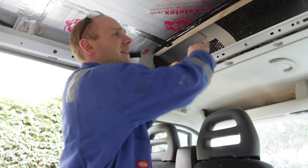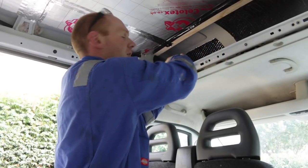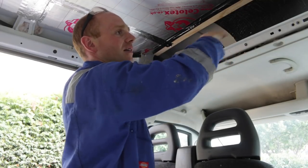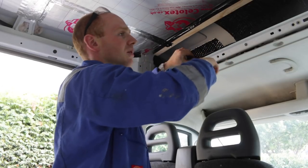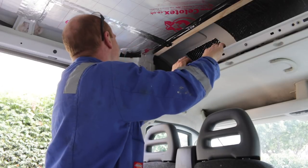Much better. I've taken that off and it's kind of opened this up by a good 50mm or so. Still got all the fixing points to go in there, so we can still maintain all of that vibration control and sound deadening that's already in there.